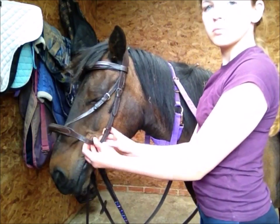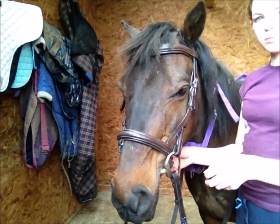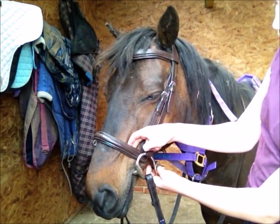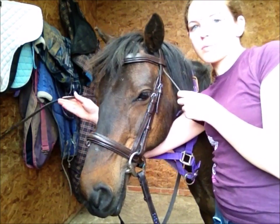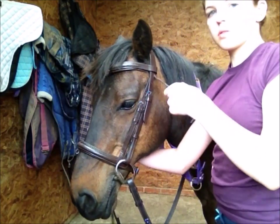Tuck the noseband underneath the cheek piece and do it up — you should be able to fit two fingers underneath the noseband. Now do up the throatlash; you should be able to fit four fingers underneath the throatlash.